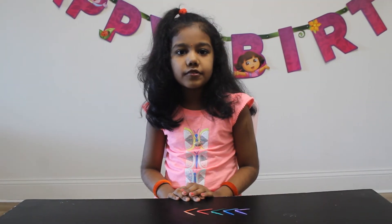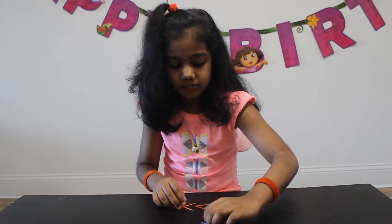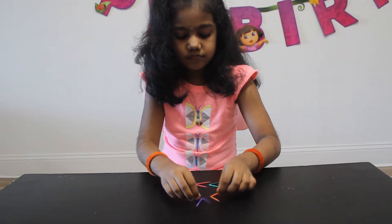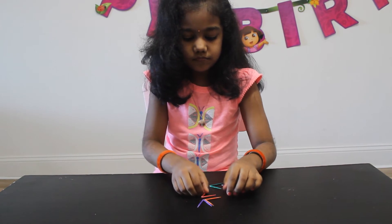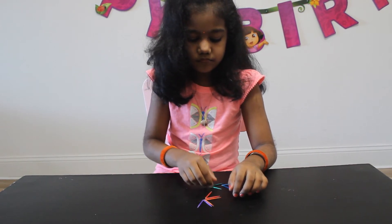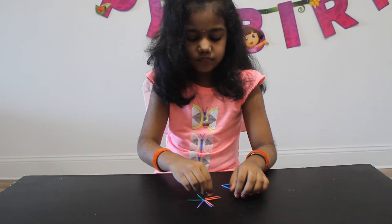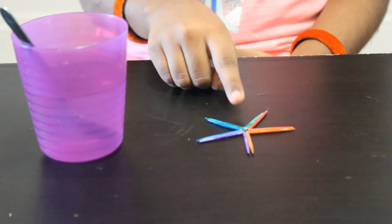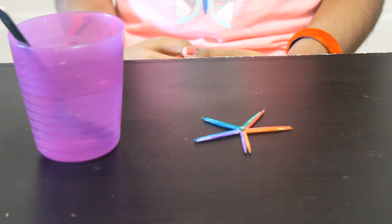Now I am going to arrange the toothpick sticks. You have to arrange it like this. The toothpick sticks have to touch each other.